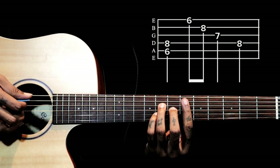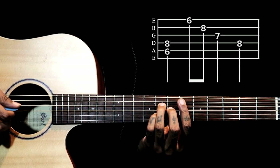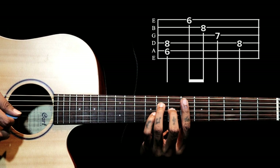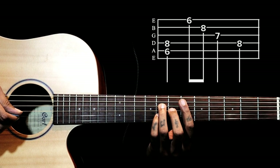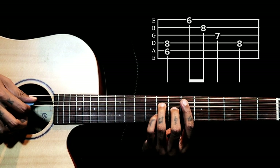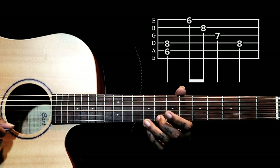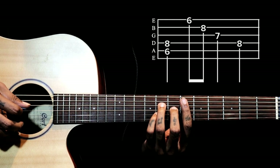Then we go to this chord shape — D sharp major 7 or E flat major 7. We are barring on the 6th fret, ring finger on the 4th string 8th fret, middle finger on the 7th fret of the 3rd string, and little finger on the 8th fret of the 2nd string. After this lick, we ring the 2 notes first — the 5th and 4th string — then pluck 1, 2, 3, 4.